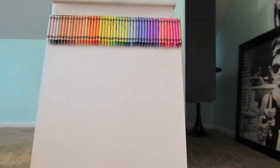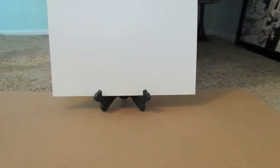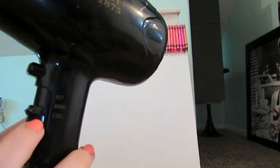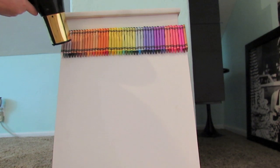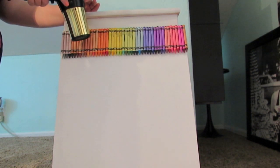There are those crayons just sitting on the canvas because I glued them. Make sure you have a piece of cardboard or something so that the wax doesn't get everywhere. Take your hair dryer, put it on the hottest setting and the highest setting, and then basically just force the air downwards and your wax will slowly start to drip.